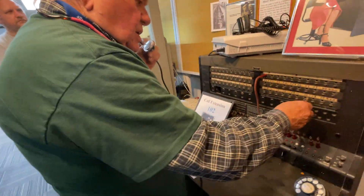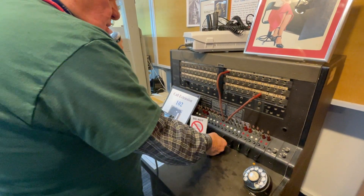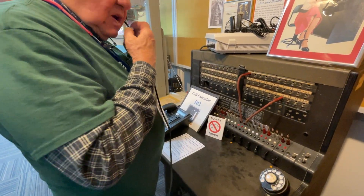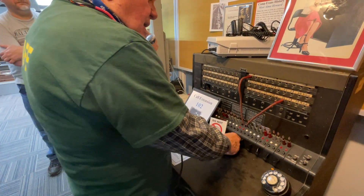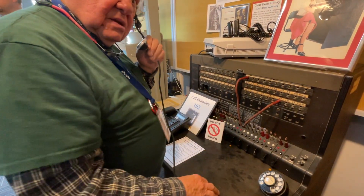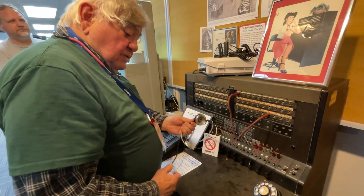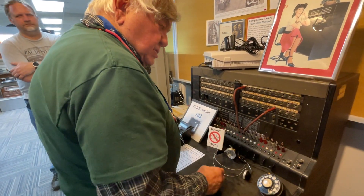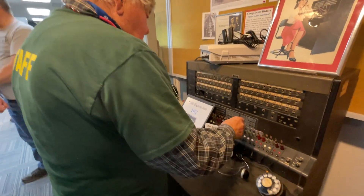She plugs into whoever it is the caller wants to reach and rings that phone. She can hear between the two parties, and when the other person picks up, if she doesn't disconnect, she can hear the whole conversation. That was a problem — when things weren't too busy, telephone operators would just eavesdrop on everybody. That's how gossip spread.